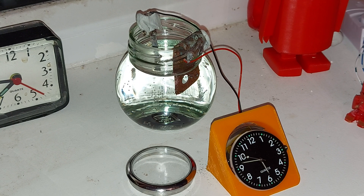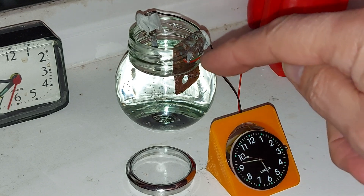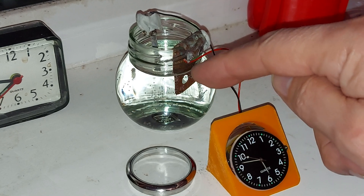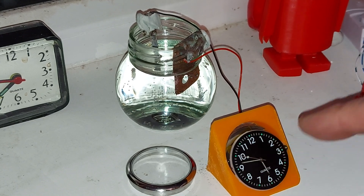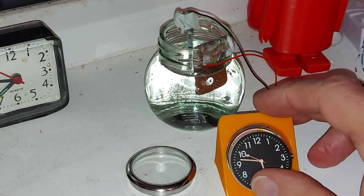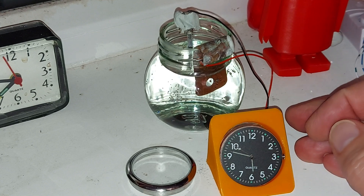Hi guys. I did a bit of maintenance work on my water clock a few nights back and it was working. But I think what's happened is it's used up whatever ions there were floating around in the fresh water, and it's now lost power entirely — there's not enough power to actually make the clock run. I've got the case off at the moment because I was going to adjust the time and then realised it wasn't running anyway.